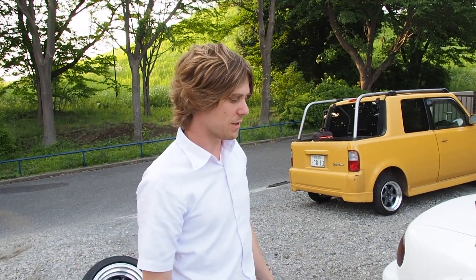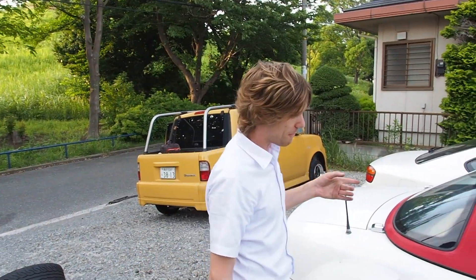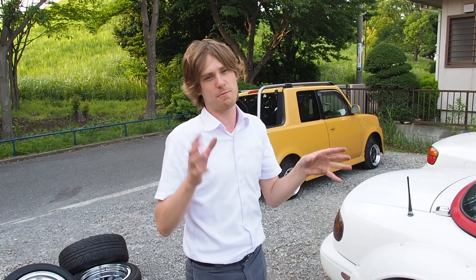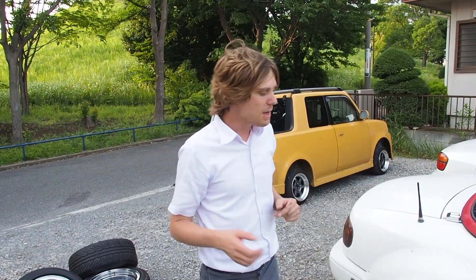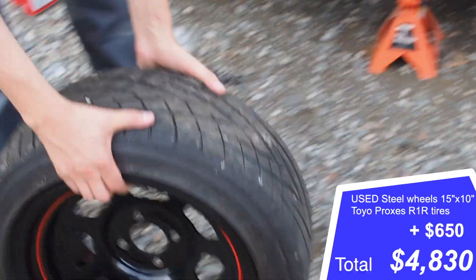We've got another problem with the wheels — there's never a story without problems with wheels and tires. Last time you saw we had the red wheels; we'd taken those off. The idea is to get two sets of wheels, one for wet and one for dry, because we don't know how the weather is going to be.